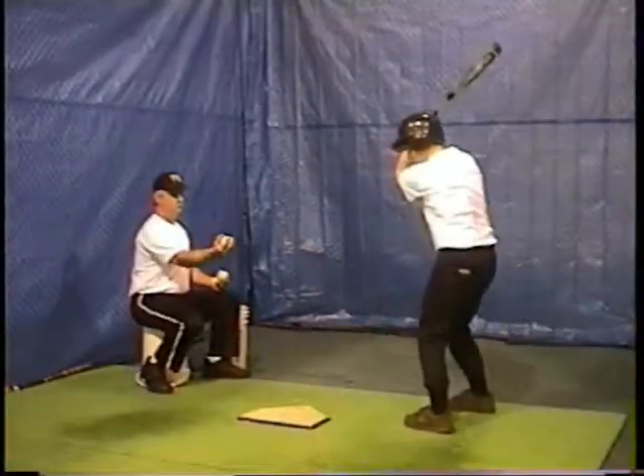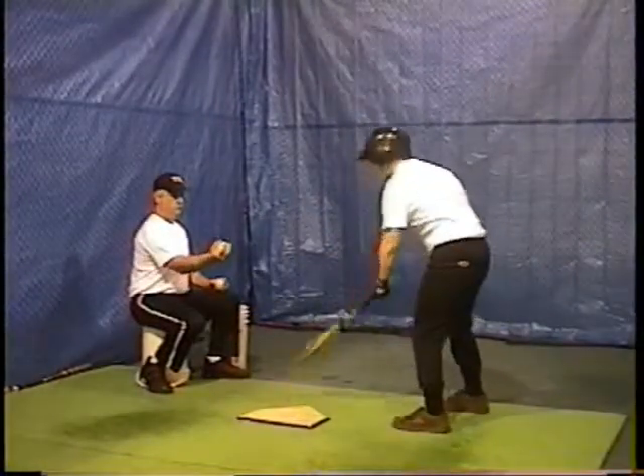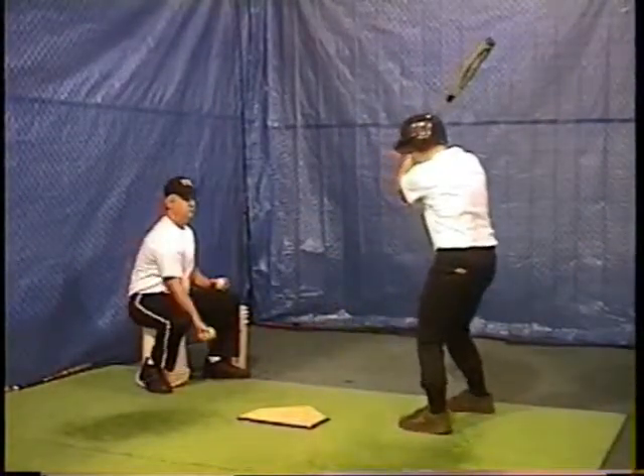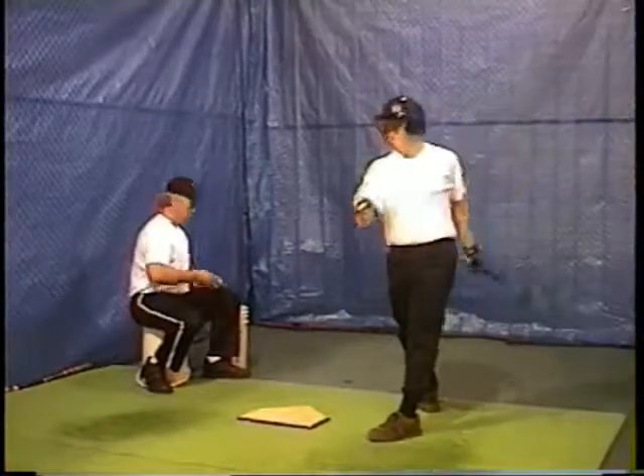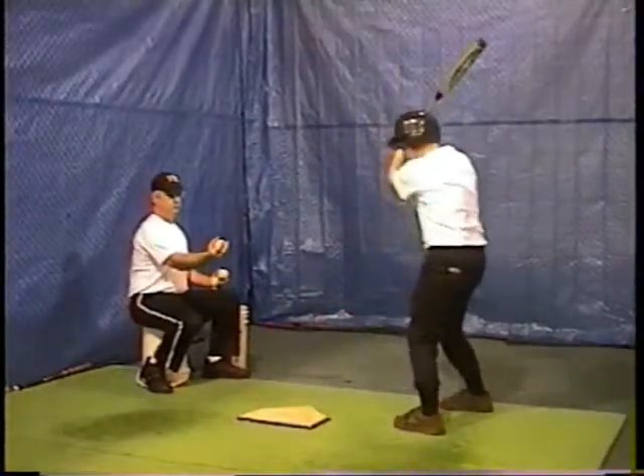If the player is hitting the ball into the ground, the fix is simple: finish higher. Especially when using the top hand release, this results in driving more effectively through the ball, creating line drives with backspin.